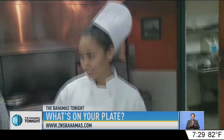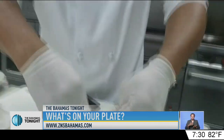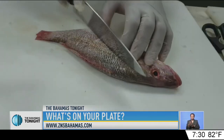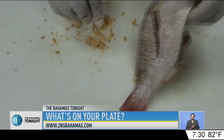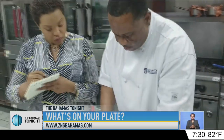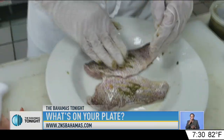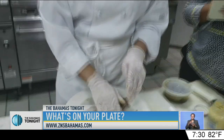That's when the cook-off began. But before cooking could begin, all the fish had to be properly cleaned. In true traditional fashion, Chef Ellie seasoned his snapper. Bringing a different flair, Chelsea filleted her snapper and seasoned it with a special mixture.